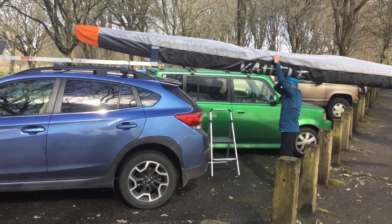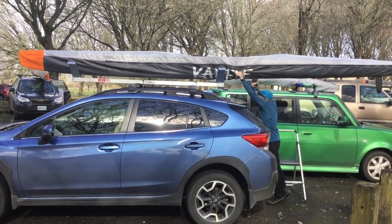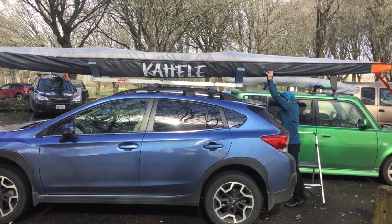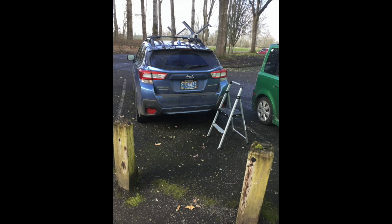Cars can be too tall for some people to put their boats on from the side. Another option is to load from the back. Be careful that this method doesn't scratch your boat. Step stools are also useful.